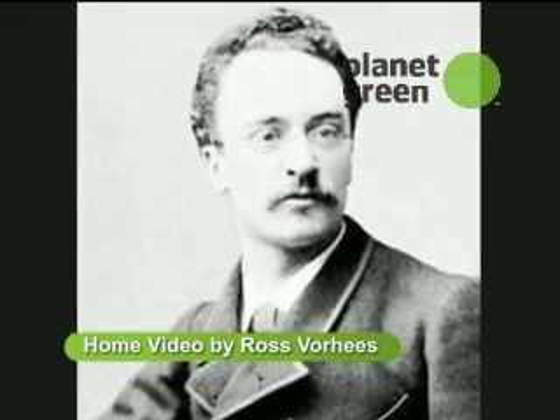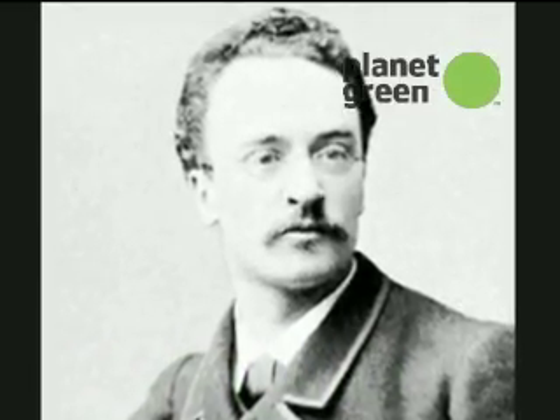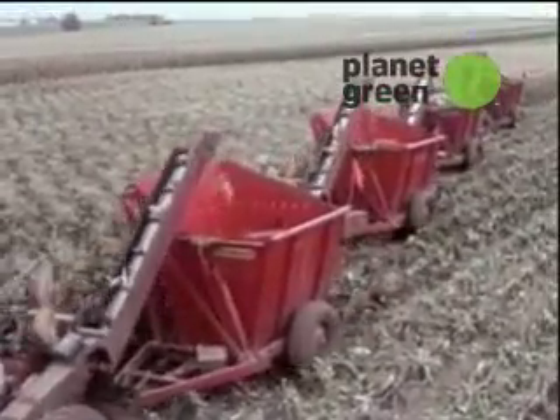In 1898, Rudolf Diesel was granted a US patent for his invention of the diesel engine. But did you know his intent was for his engine to run off biodiesel? He even marketed his invention to American farmers as a way for them to grow their own fuel.